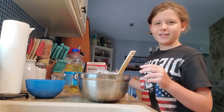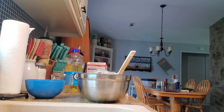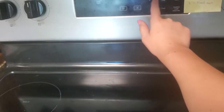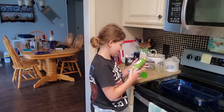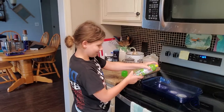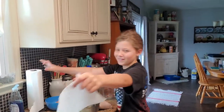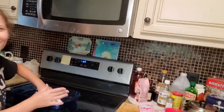So now we are gonna preheat the oven to 350 and bake. Now it's preheating. Now we are gonna spray the pan with this olive oil. This is probably the worst part because I don't like smelling like olive oil.